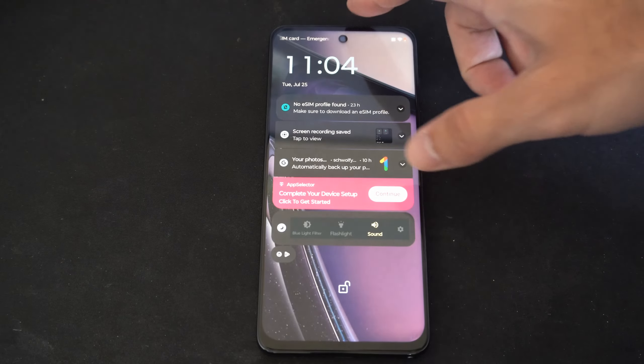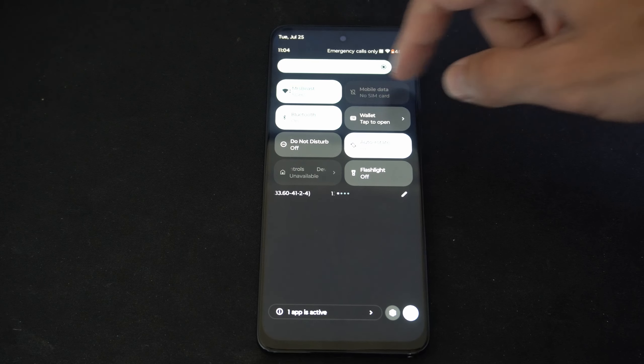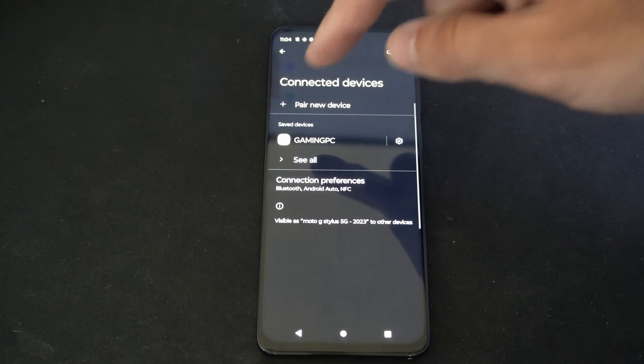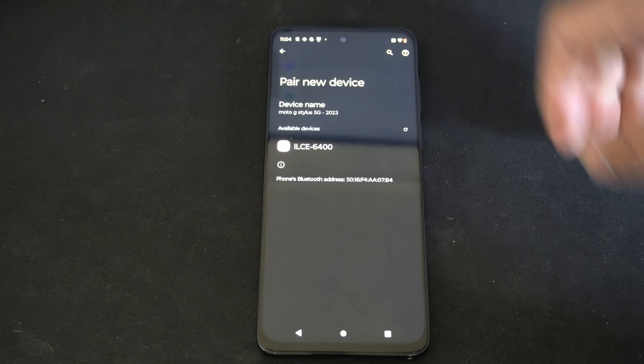So what we want to do is swipe down from the top, then locate Bluetooth under the settings. Mine is right here. I'm going to hold down on it and make sure this is turned on. Then go to pair new device.